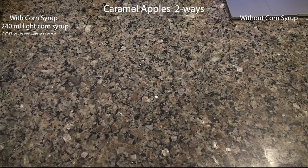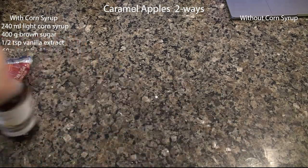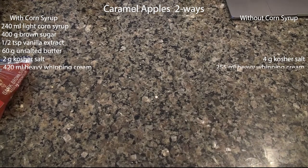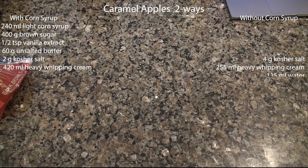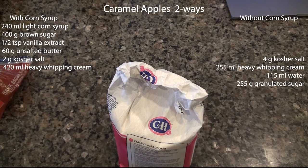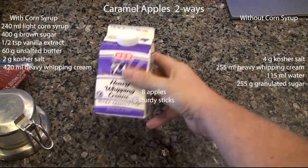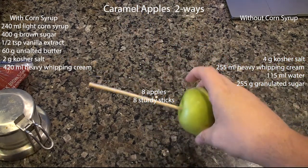I'm going to be making caramel apples two ways: one with a caramel sauce made with corn syrup, the other with a caramel sauce made without corn syrup. I'm going to be testing various characteristics of the apples — whether or not they need to be washed first, whether the caramel sauce adheres better if they're room temperature or cold. For the corn syrup version you'll need corn syrup, brown sugar, vanilla extract, unsalted butter, kosher salt, and heavy whipping cream. For the recipe without corn syrup, you'll want kosher salt, heavy whipping cream, water, and granulated sugar. The corn syrup recipe comes from Sally's Baking Addiction and the non-corn syrup recipe comes from Serious Eats. You'll also want eight apples and eight sturdy sticks.